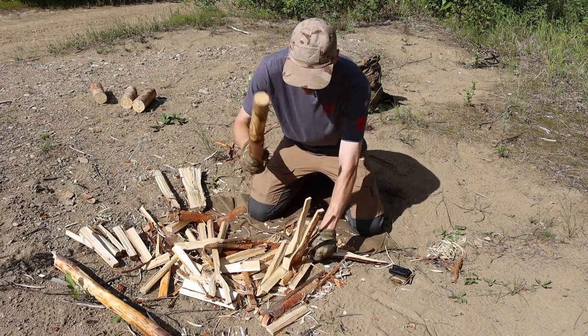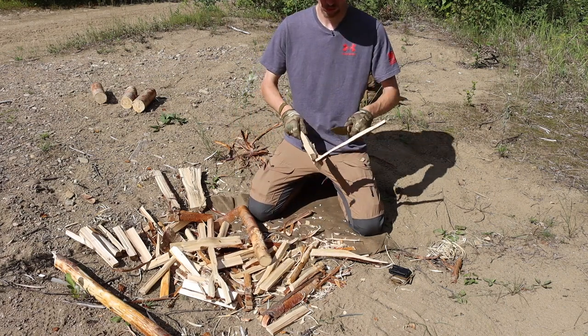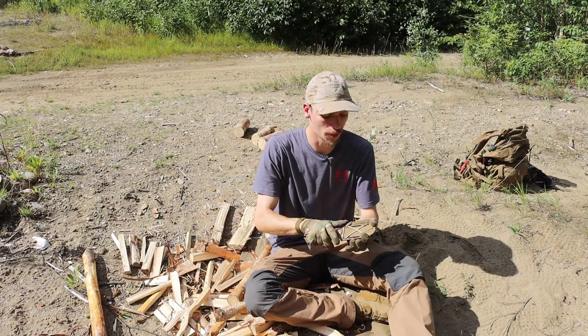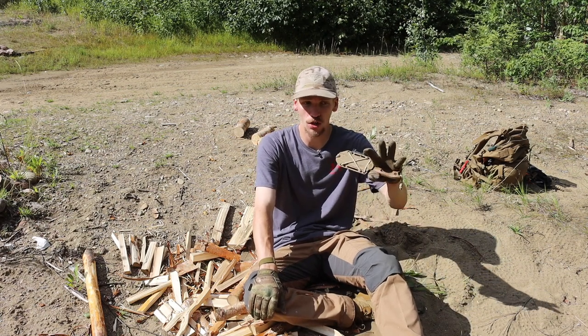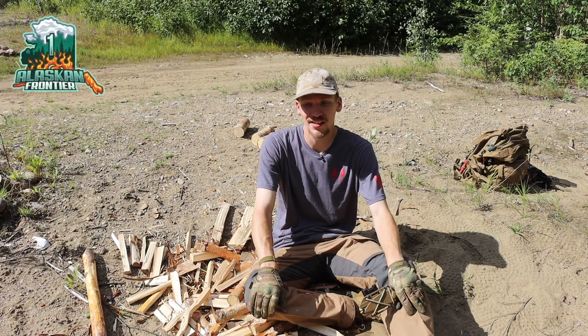Hopefully you enjoyed the video and liked taking a look at the little BK18. This one is definitely here to stay — I really like it for being such an excellent budget option for the wilderness, a solid wilderness blade. As always guys, God bless and I'm out.